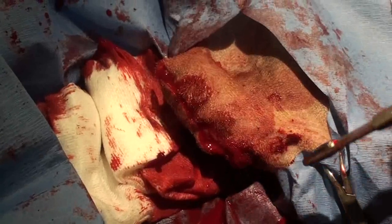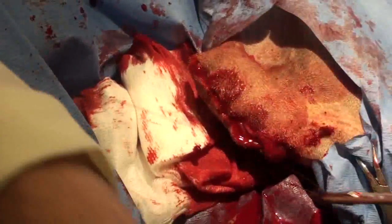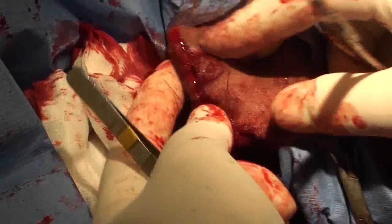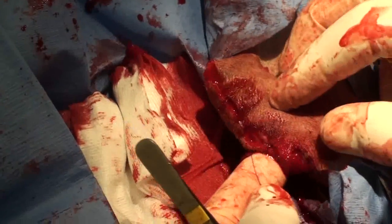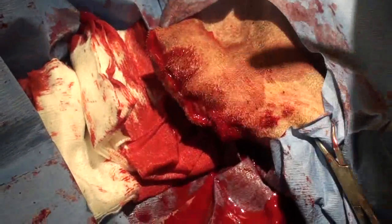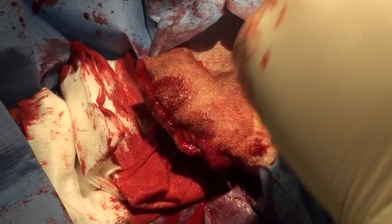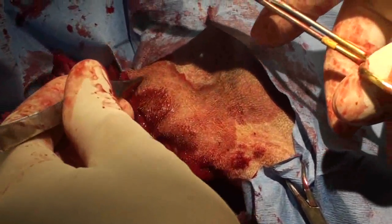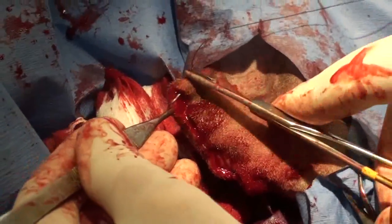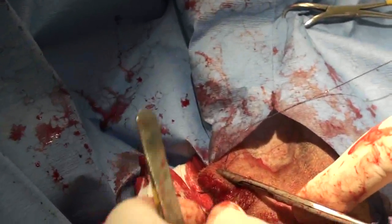We want to sew this together with a subcutaneous stitch and then a stitch above it — a skin suture, a skin stitch. Now you saw the big open hole; I have subcutaneous stitches in to hold it closed, and now I'm going to do a skin suture. We start at the top or the middle, and we want the skin suture to come right out at the edge, because then it holds the skin together really nicely.